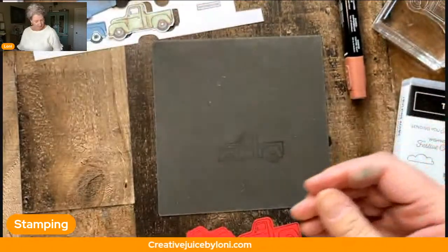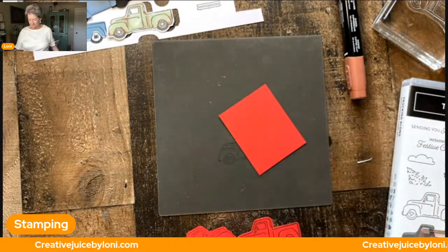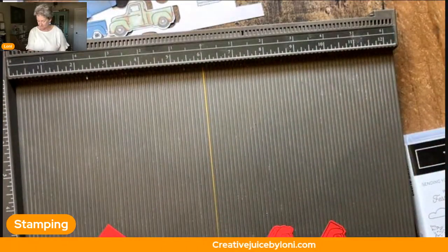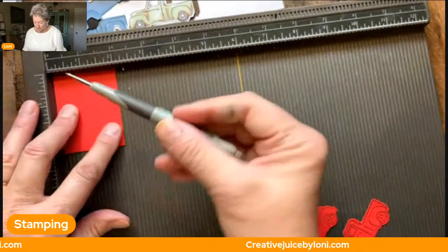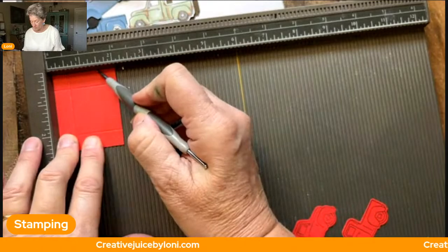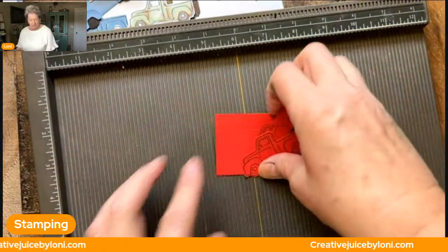To make the inside of your truck, you need a piece of two by two and a half inch cardstock. I'm using the same color as my truck — poppy parade. I'm going to use my Simply Scored tool and score at half inch on all four sides. You can score at half inch, half inch, half inch, or you can do one inch and a half inch and two inches — however you'd like. You'll end up with a half inch on all four sides of that two by two and a half inch piece of paper.